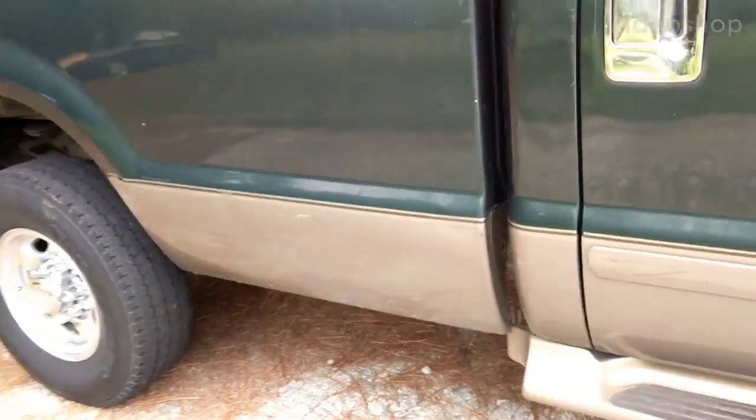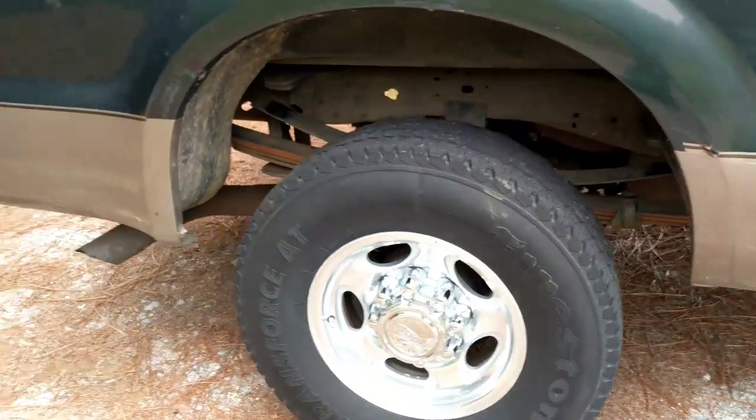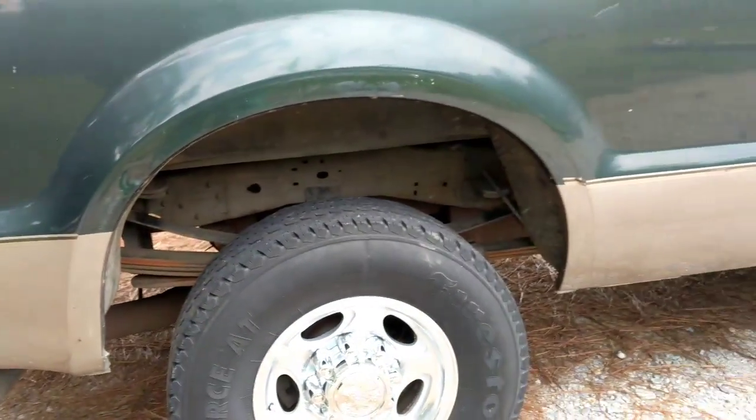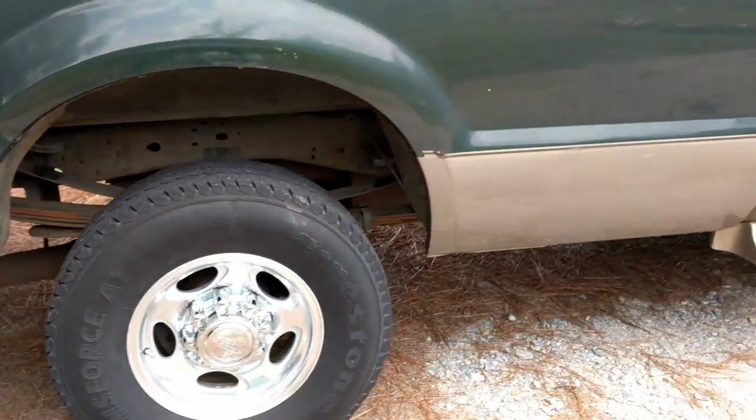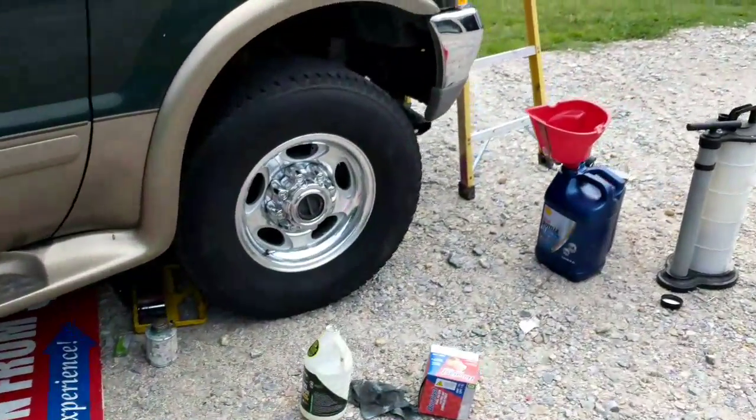Here's the things I've been doing. I took that ugly skirt off the bottom, changed out the wheels. I got the new set of factory wheels on.